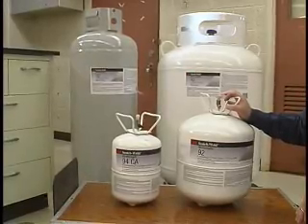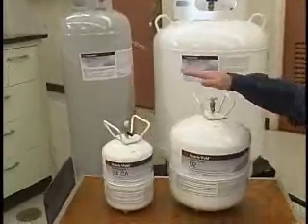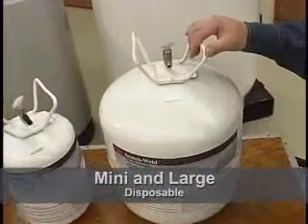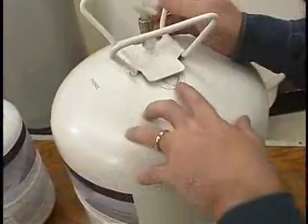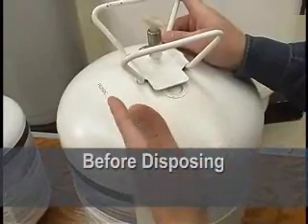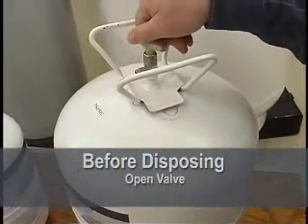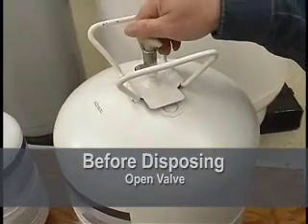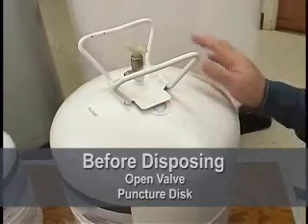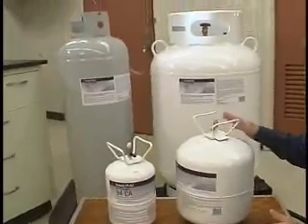One thing I want you to recognize is that there is a slightly different look to the Mini and Large adhesive cylinders. These are disposable cylinders, and they're very simple. There's a friable disc here. When you're all done and have expelled all of the adhesive, you simply take off the hose, make sure that the valve is all the way open and nothing's coming out so that you do have an empty cylinder. Then you puncture this disc right here. Once you've done that, you have scrap metal that you'll need to check with your local regulations as far as how to dispose.